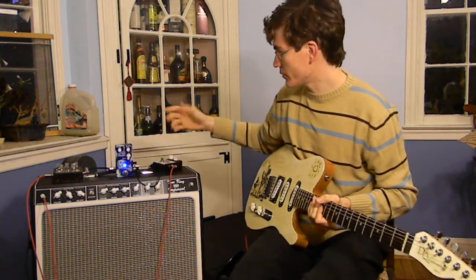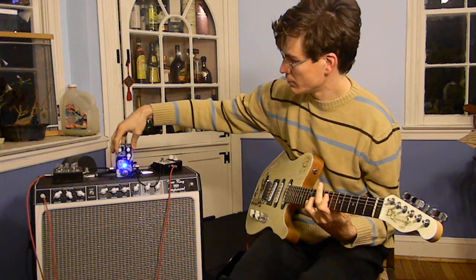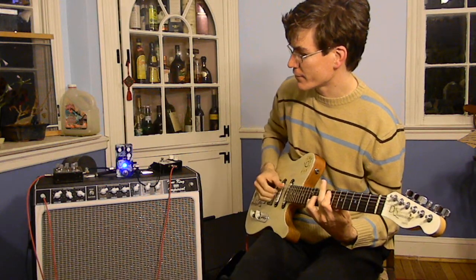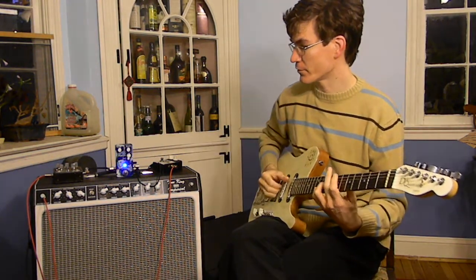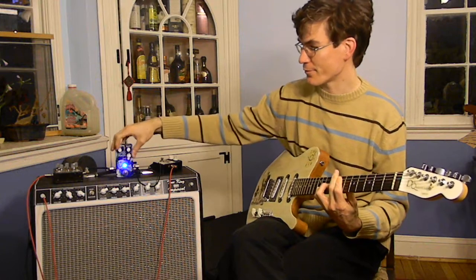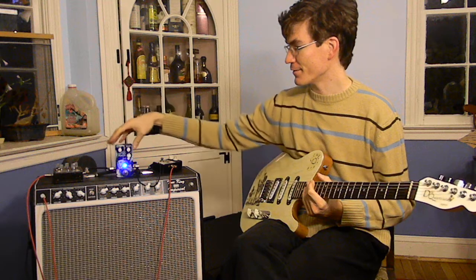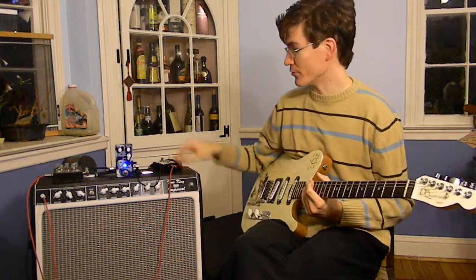I'm going to turn on a compressor and it's set to kind of a mild boost. And you can see it triggers the envelope a lot harder than with just the guitar alone. Here's just the guitar — see that decayed a lot faster. So depending on where you're running the envelope circuit — a lot of people put vibes first in their chain — it can change based on what pedals you run in front of it as opposed to just a guitar.